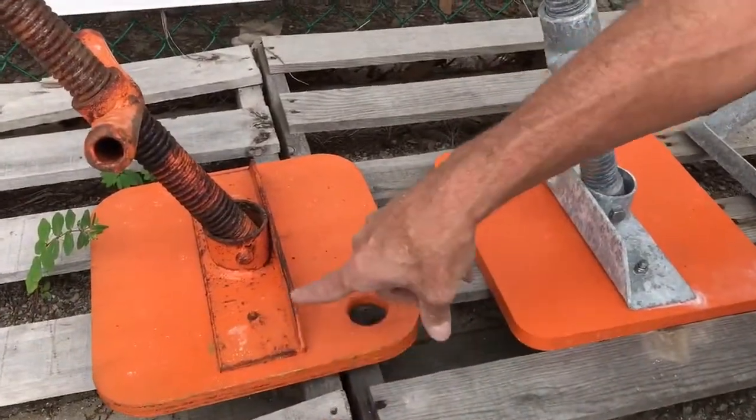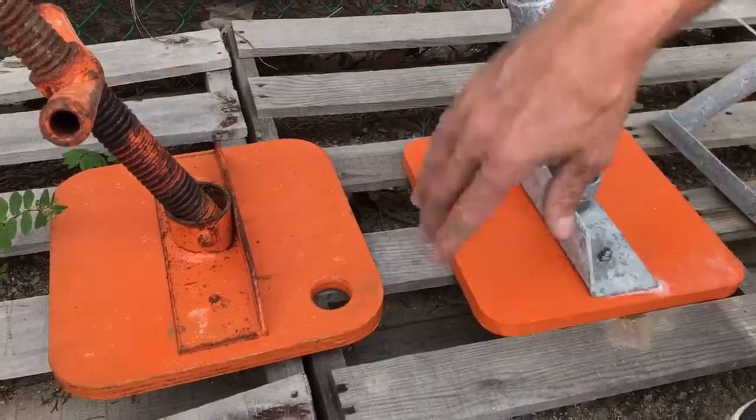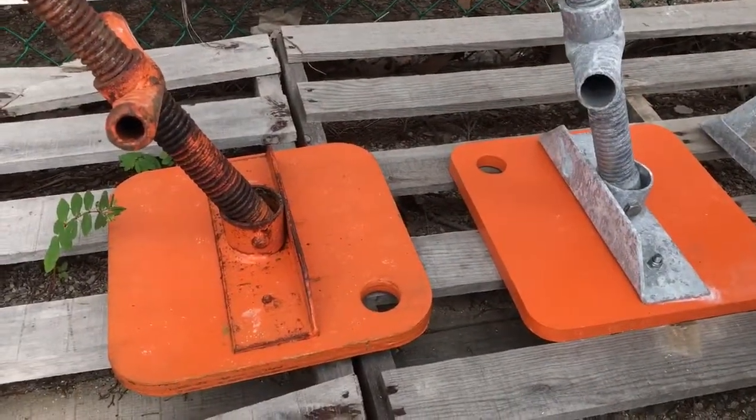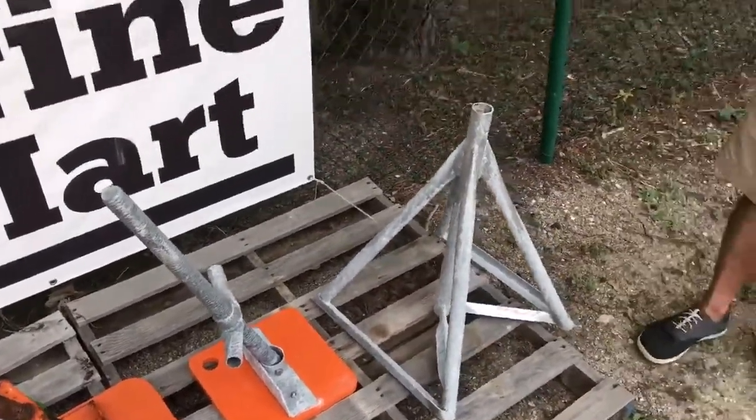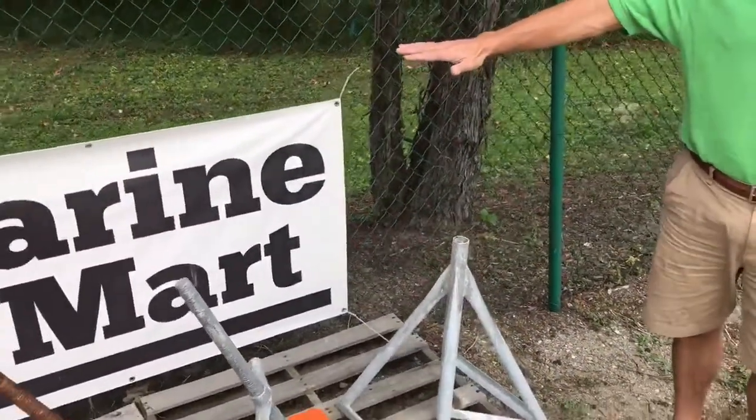That right there breaks through. It rots, then the head pulls loose. And we've gone into some yards — maybe Jarrett Bay — that has a pile of tops that tall, 20 feet deep.